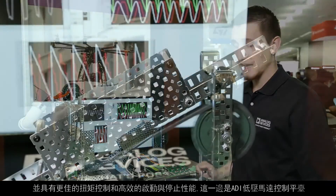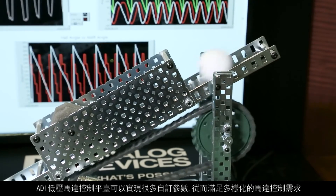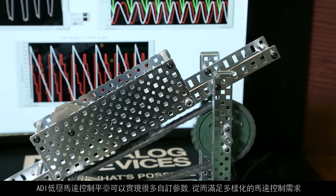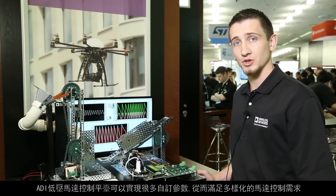On this side of the demo, we have the ADI low-voltage motor control platform. The ADI low-voltage motor control platform is able to implement many customizable parameters in order to fulfill a wide variety of motor control needs.